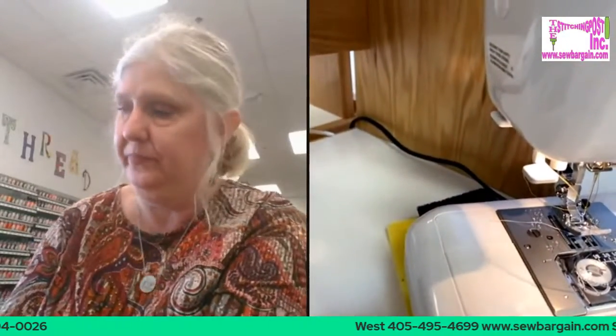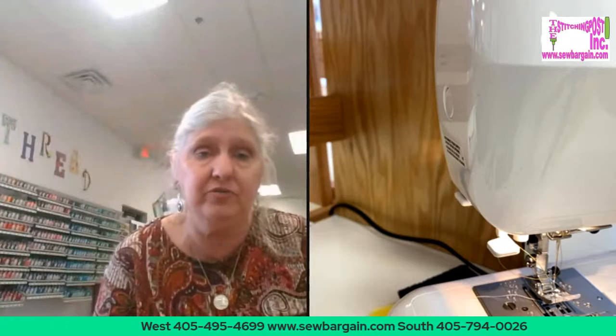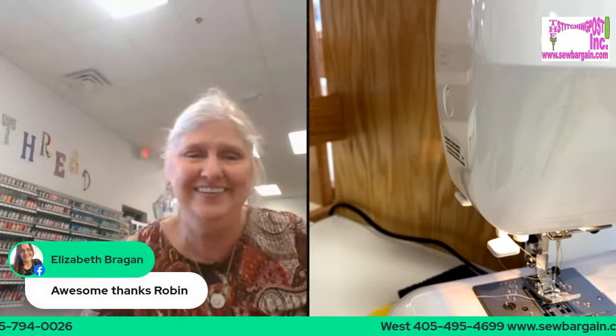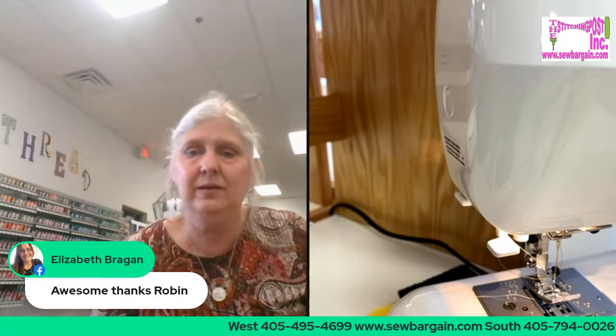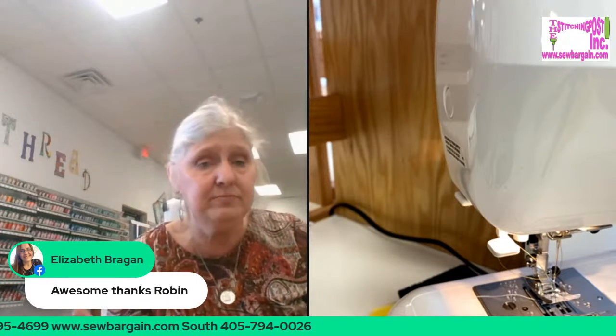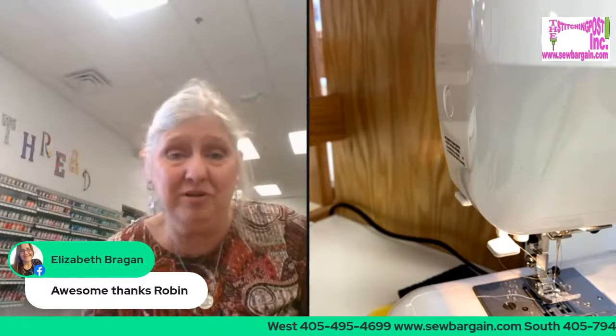I kind of wanted to take a minute and let everybody know that we've moved the virtual class. If you missed the make-and-take class, you haven't missed it — we just moved it. We're going to do an Ethernet connection so we will not drop during the middle of our show. We've had some fun experiences — this has been a great learning experience, and I want to thank all my loyal viewers who have hung in there with me and those of you who watched this after we broadcast it.